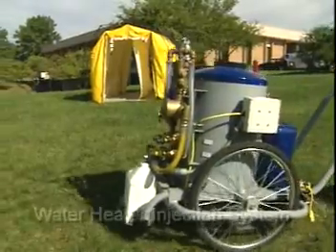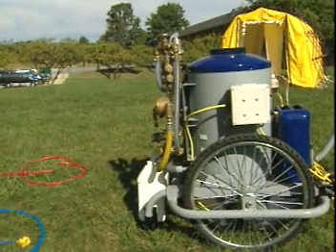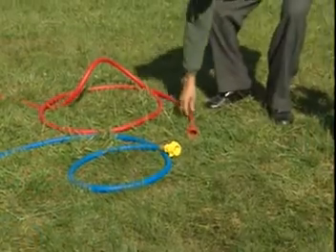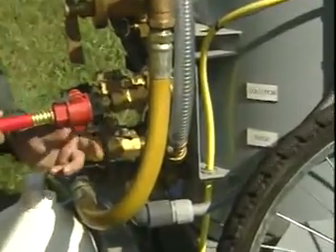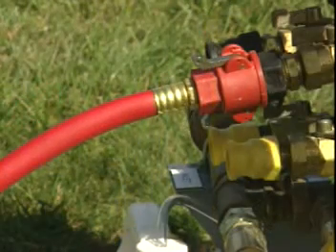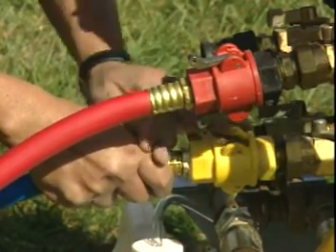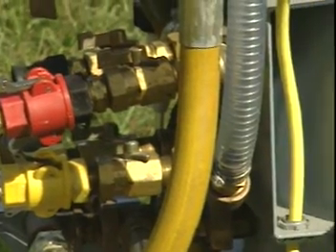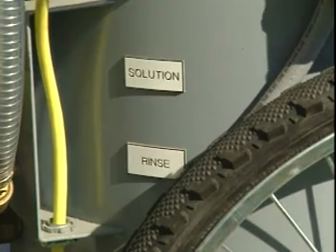He's now positioning the water heater close enough to the shelter to attach the decontamination supply lines. He'll now attach the injected solution line to the top outlet on the heater. The bottom outlet, indicated by the sign on the side of the heater, indicates that it's the rinse. You need to keep that in mind when configuring the shelter so that contaminated people enter on the solution-injected side and exit on the rinse side.